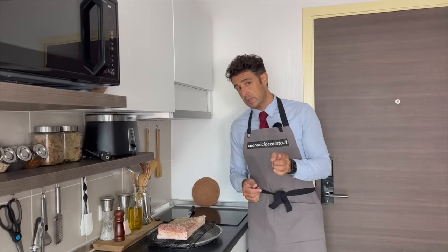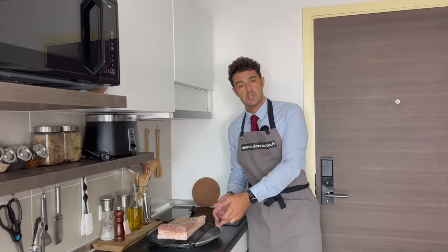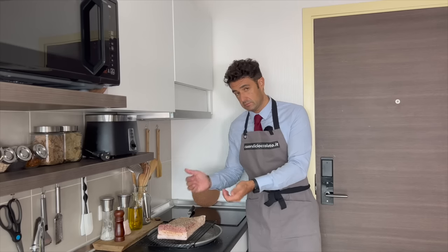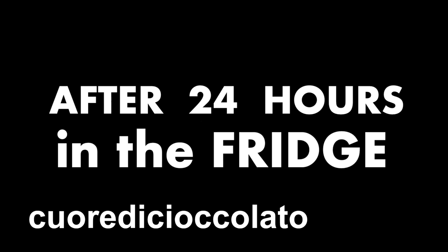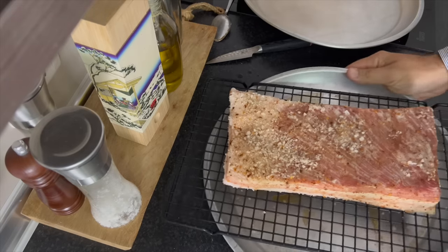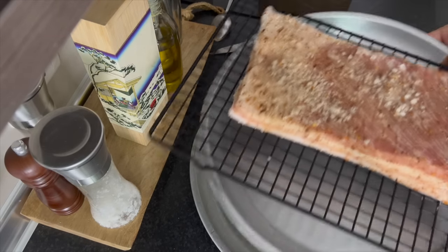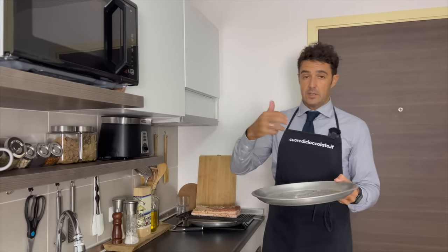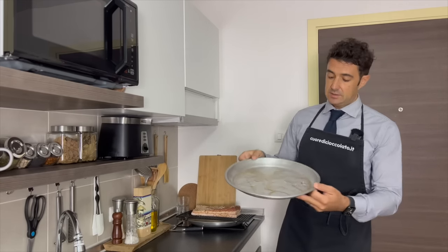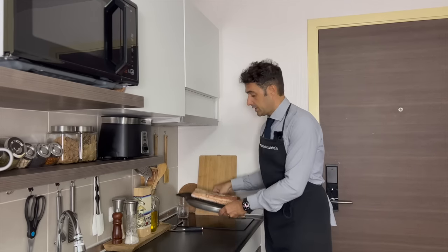Now we put our belly in the fridge for one week. Every time that you notice there is a little bit of liquid in the dish under, you can change the dish or clean the dish — up to you. As I mentioned, the pancetta releases liquid inside, so we change the dish underneath and put it again in the fridge.